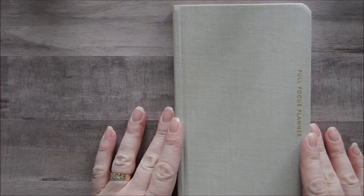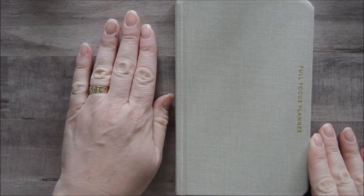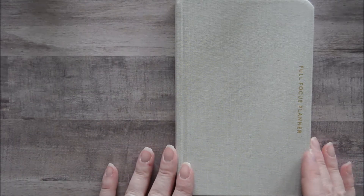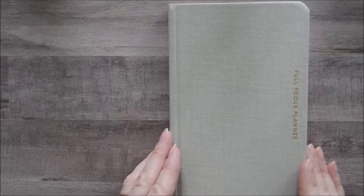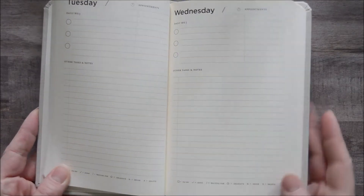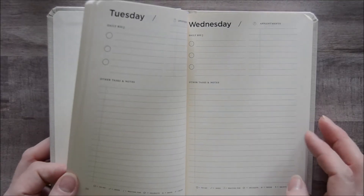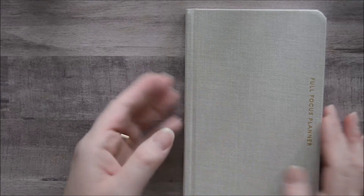The Full Focus Planner Pocket version is a nice compact size — a little bigger than my hand. I love it because it is a really high quality planner, so it's going to be nice to work in, but at the same time it's a quarterly planner that's very streamlined, so it's not a lot of fuss. You don't need to put a lot of effort into this — you just work in it. So let's take a quick flip through.